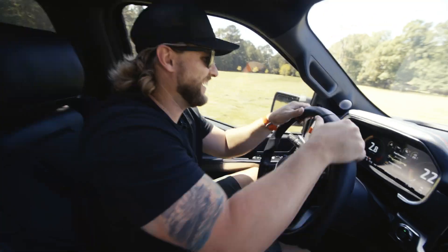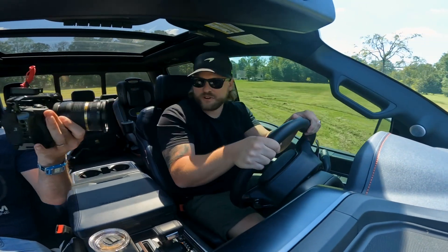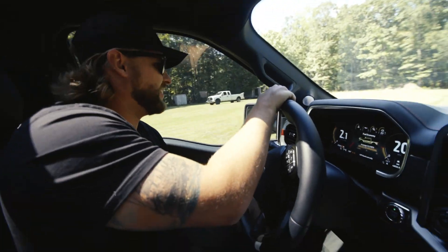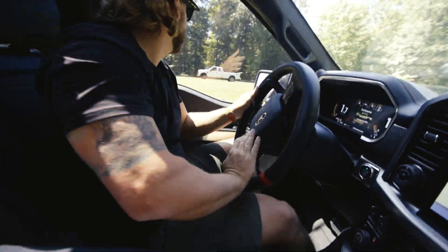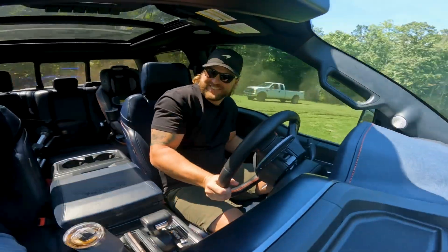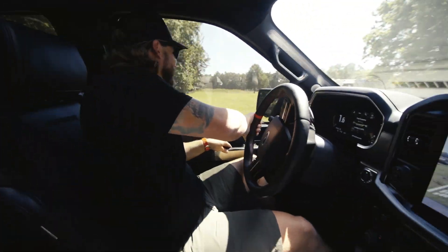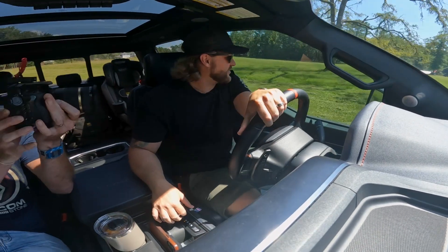He's probably going to be like, 'What did you do to my field, Gary?' Let's get a donut in here and see how it goes — donut party! This is the most fun you can have in this truck.